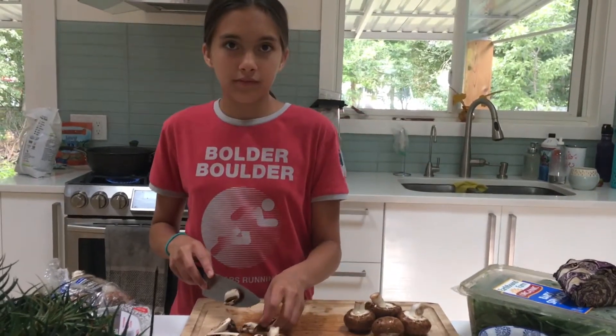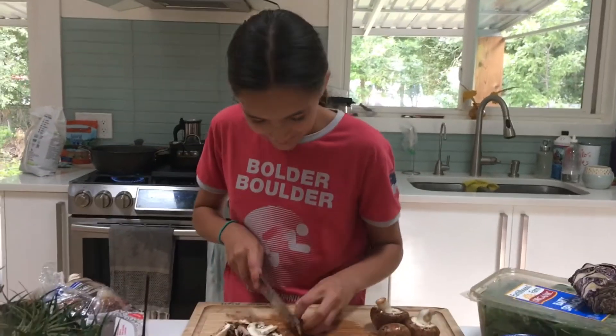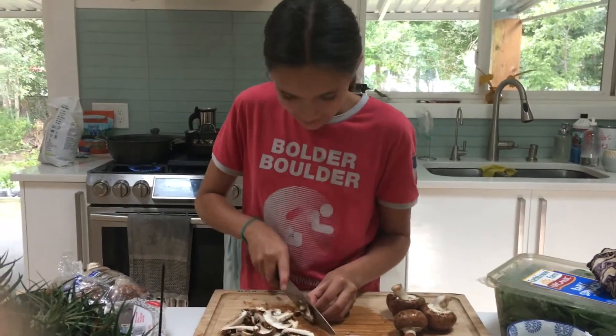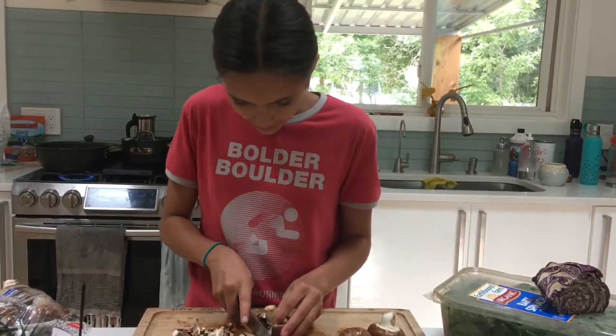Hi Ayana, what are you making? We are making a tomato-y pasta with lots of veggies, mushrooms and kale and lots of greens and a yummy red sauce, maybe a little bit of cashews.